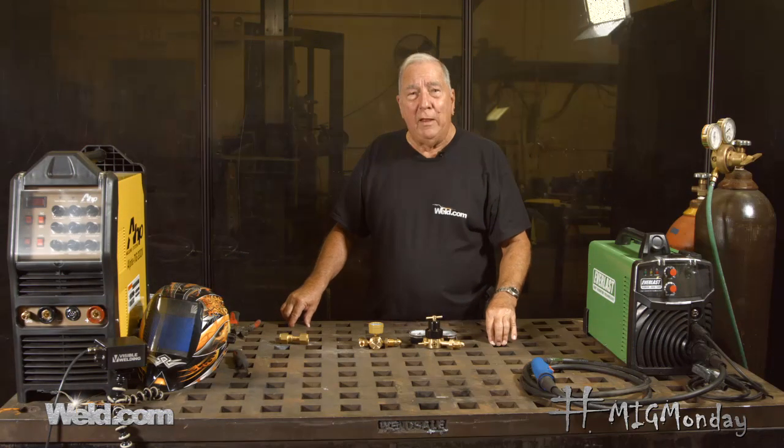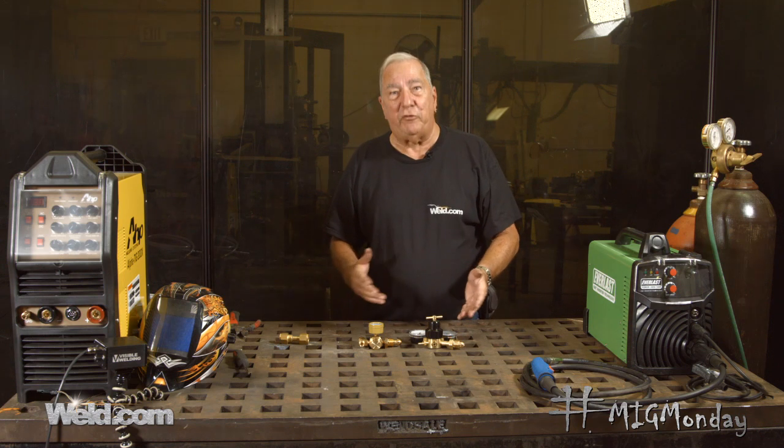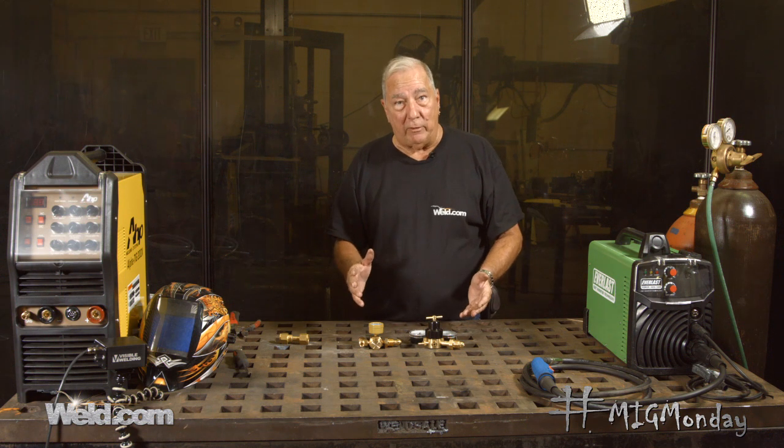Hi, I'm Paul. Welcome to MIG Monday. Today I just want to talk a little bit about regulators. I get asked once in a while what's the best kind of regulator to use, and I don't really want to go out and say there is a best kind of regulator to use.